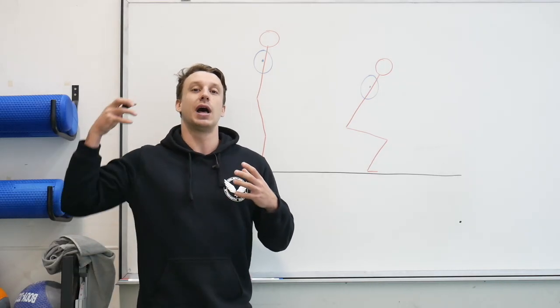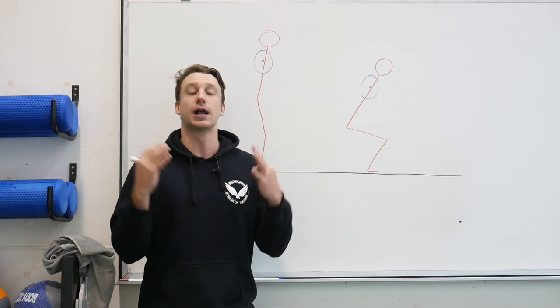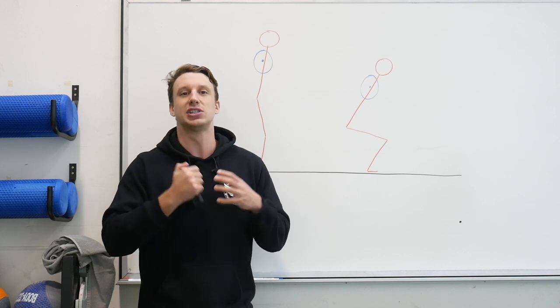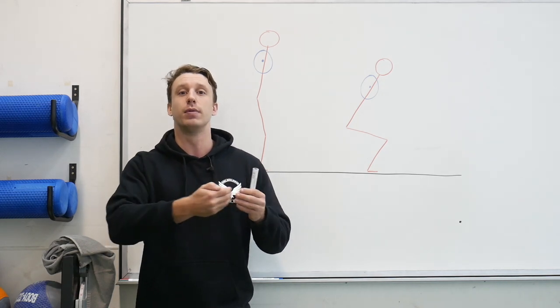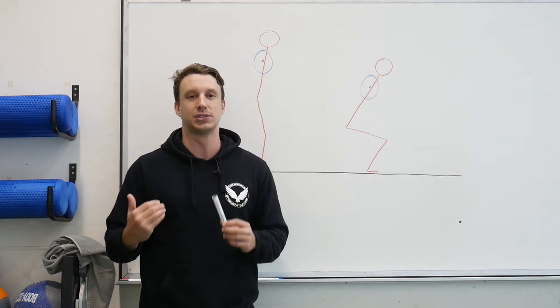If you're someone that squats bigger weights, you'll probably notice that as the barbell gets heavier and you stack more plates, the bar path will start to straighten itself out. That is because the barbell is starting to take more of the total mass of the entire system. As more plates are stacked, the hip movement sitting back has less effect on how far the barbell has to move forward to counterbalance that position.